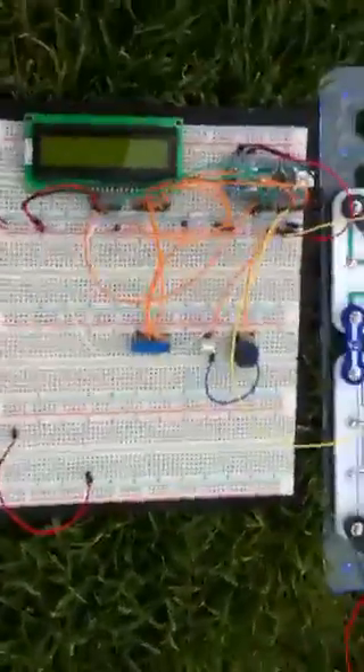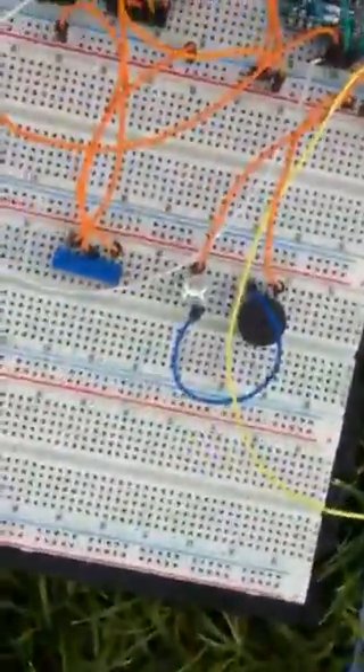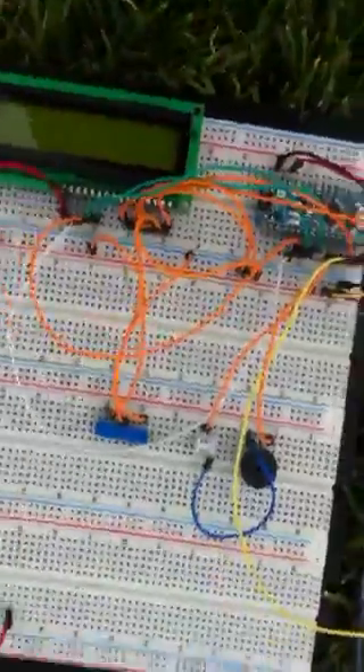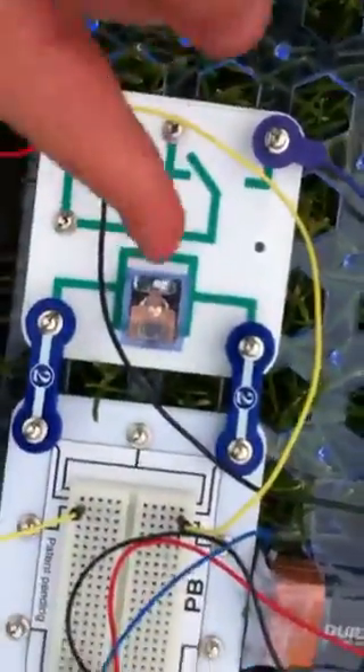We have an Arduino chip right here on an LED screen, and we're gonna have it beep, make this light turn on and start blinking. It charges this to let the electricity through by the metal, by the copper.